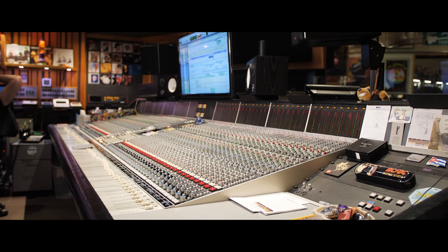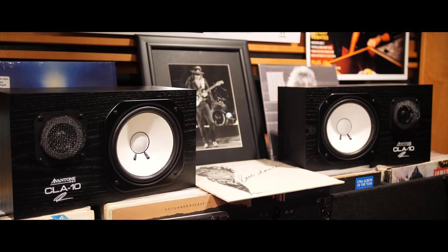Welcome to Mix LA. I'm Chris Lord-Alge, and we're at my studio here in Tarzana. What do I have here to show you today? The CLA-10. These are awesome.